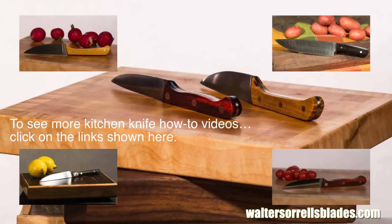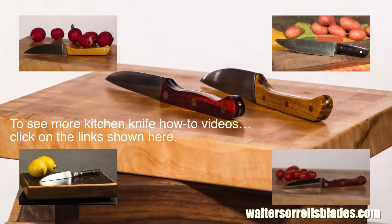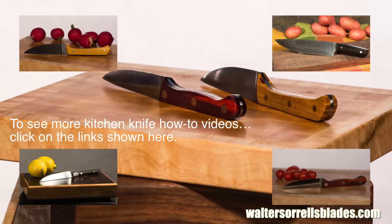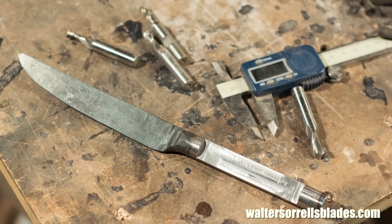I've worked on a whole series of kitchen knife videos — to see more, click on the links shown here. If you enjoyed this video, please subscribe to my channel and check out my website, waltersorrellsblades.com, where you can find more of my work. You'll also find plenty more videos there that you can't find on YouTube, with very detailed information about all aspects of Japanese blade making.